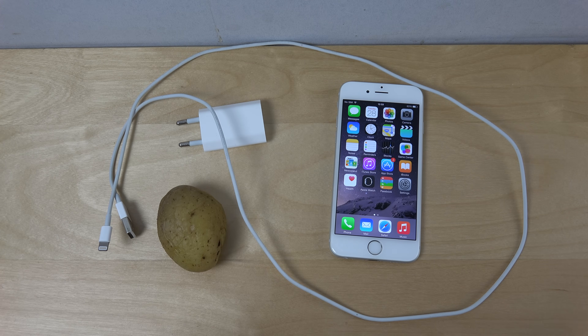Hey guys, so I saw a lot of people online actually trying — there are a lot of rumors going on about whether a potato can charge an iPhone. So I wanted to try it out myself and do a video about it to show you guys, so you don't have to try it yourself. I'm just curious: can you charge an iPhone with a potato?